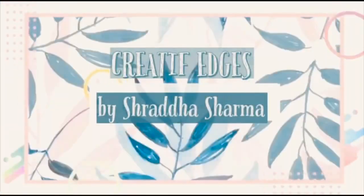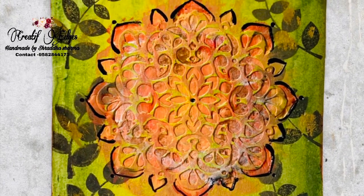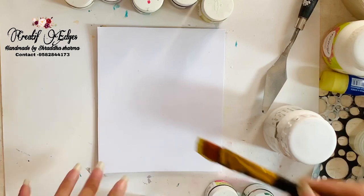Hello everyone, this is Shraddha here from Creative Edges. Today I'm going to make a DIY mixed media painting. It's been a long time since I've done some painting with mixed media, so let's get started.